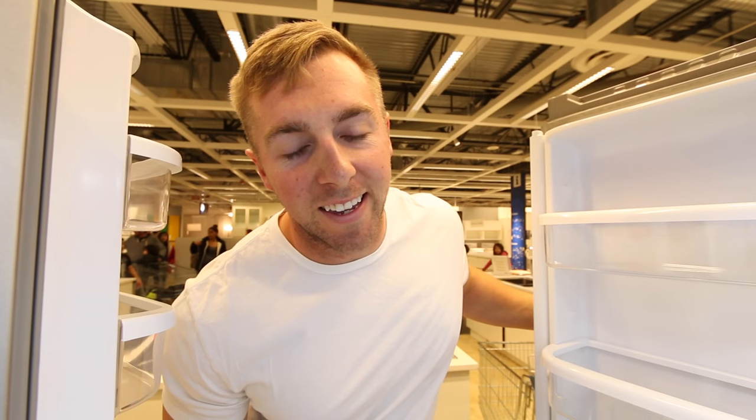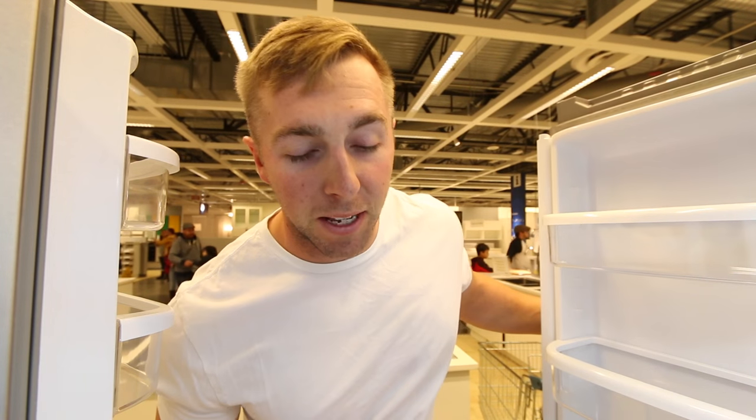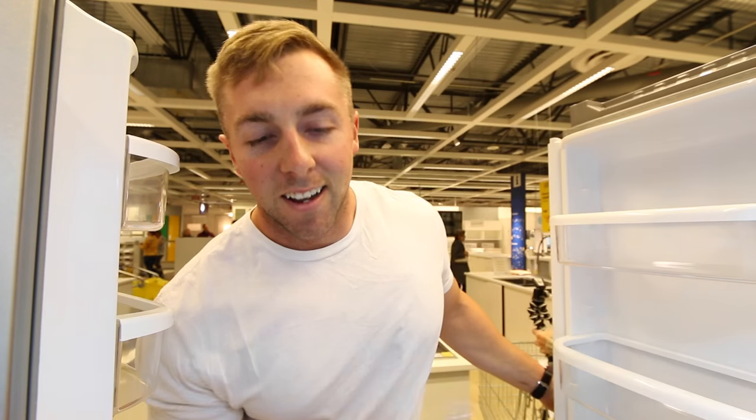Right now I'm in IKEA looking for picture frames for these prints I picked up at Tröegs brewery. They did all new artwork for their bottles, so I picked up a few for the kitchen. Just need to find frames — place is packed.